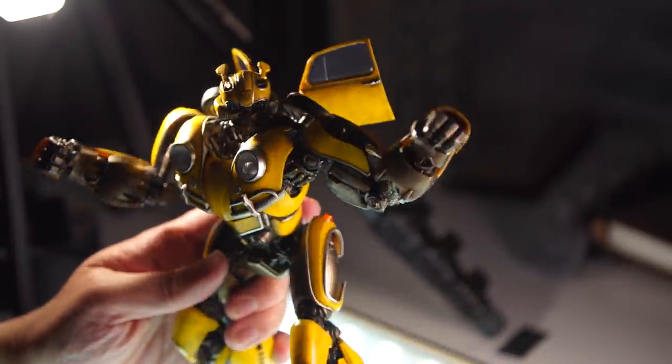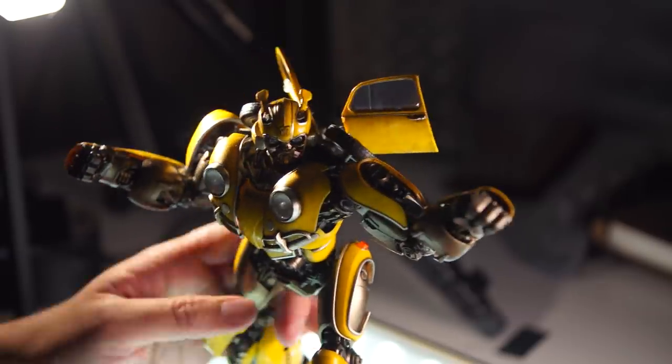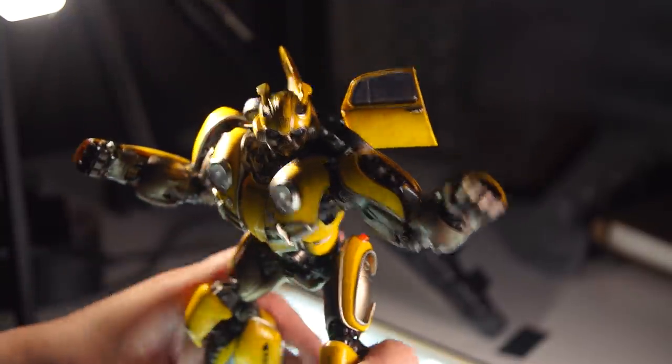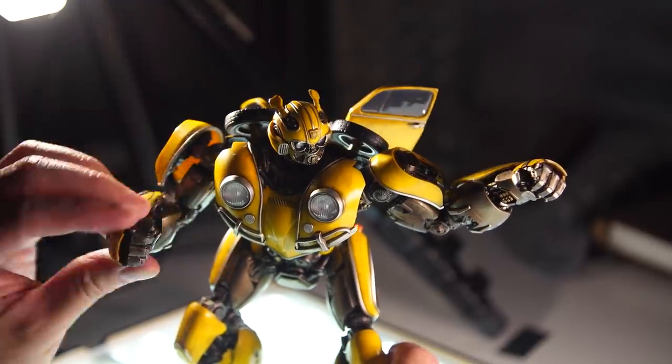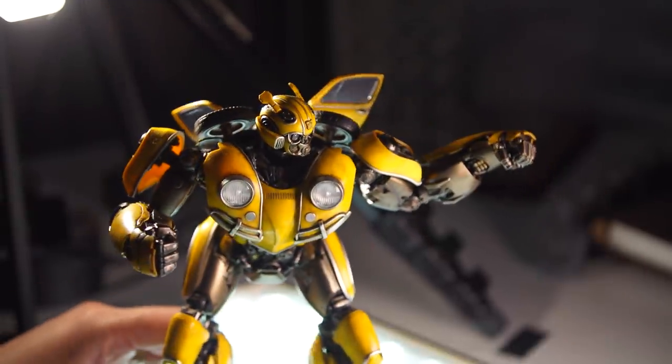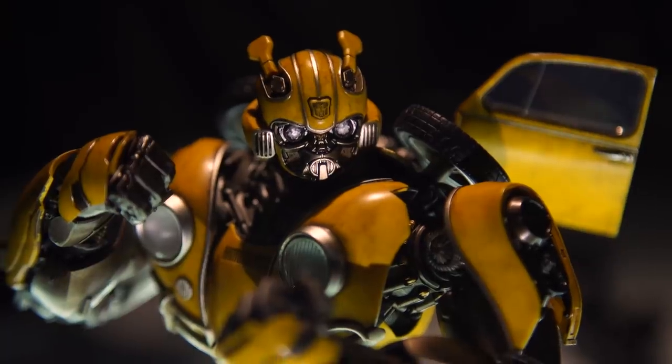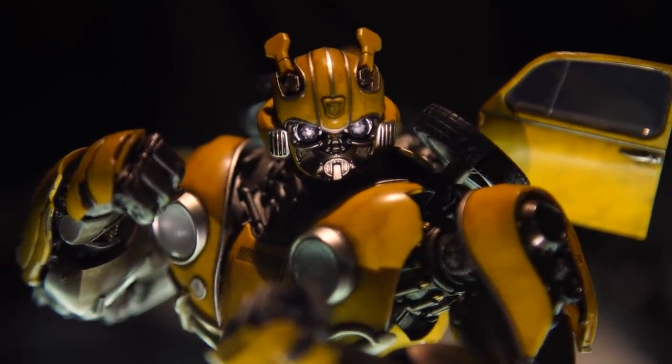One of my favorite things about their production is the paint job. I think they do an astounding job with the quality of the paint finish — not only for the metallic parts, but also on this candy-coated car paint and the weathering. You can just see that grime that looks like Bumblebee's been stepping right out of a battle scene, building up in all the right places. It doesn't transform, and that's a fine compromise. I think it would be very difficult to design this to transform and retain this level of detail.